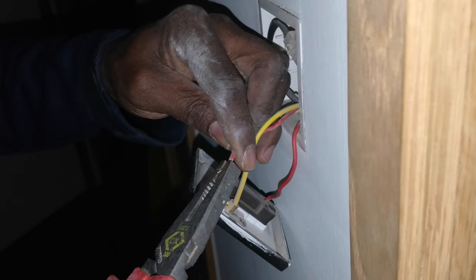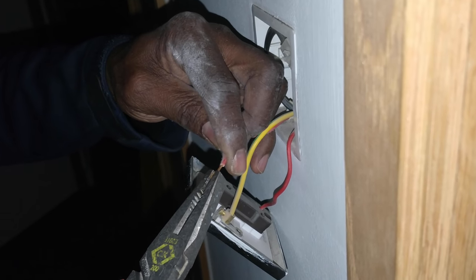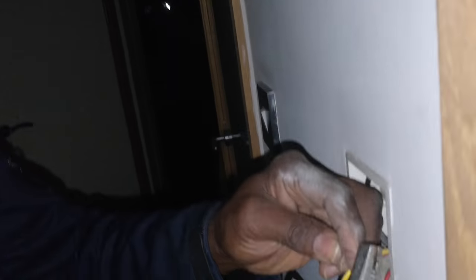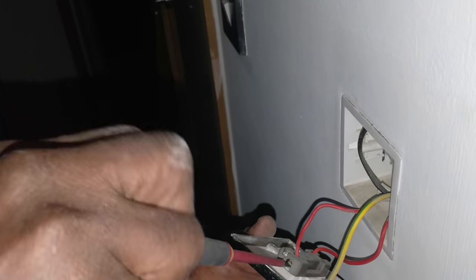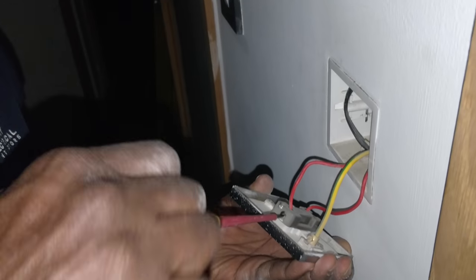That's why I always double them over - because sometimes where they use 1mm cable for lighting and put it in like that, when you screw it up it breaks. This is how I was taught to do it. Always make your connections mechanically sound.